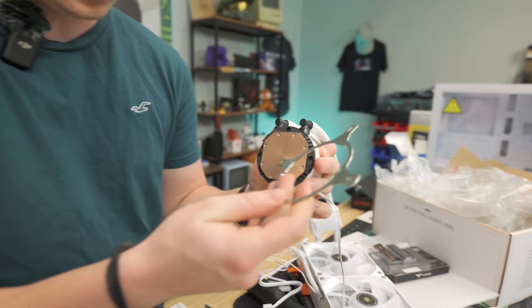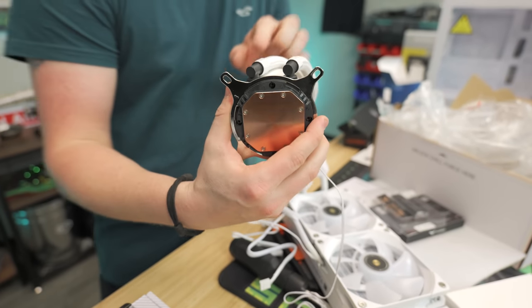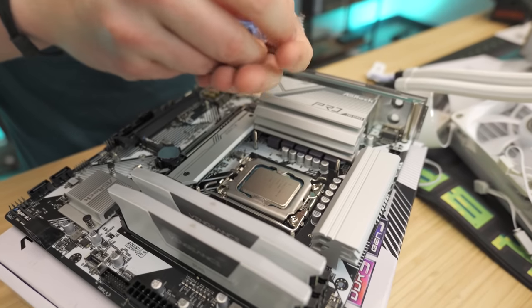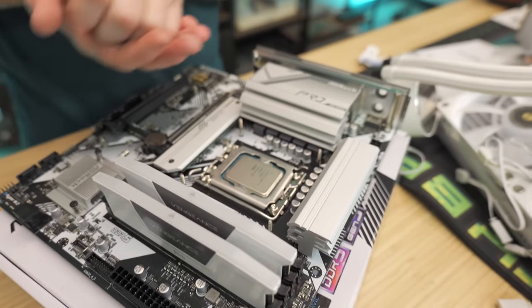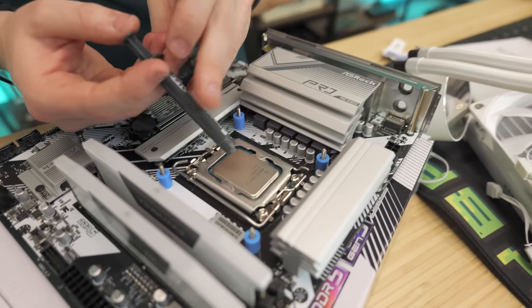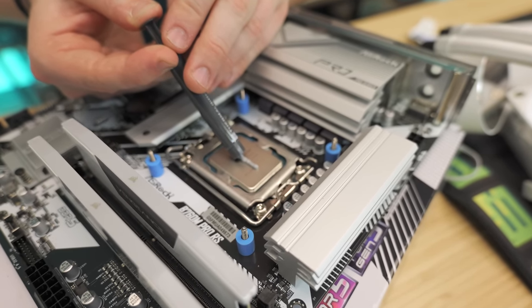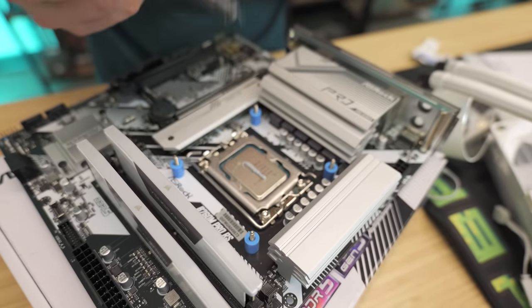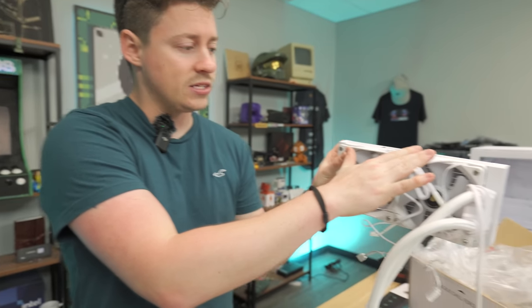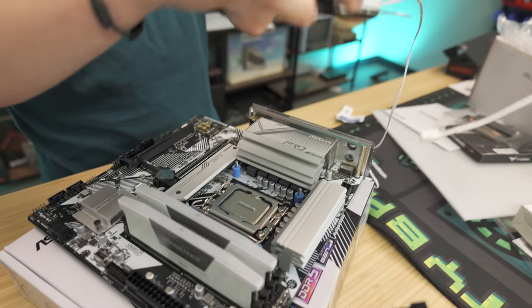There's an arrow on the mount bracket that aligns with an arrow on the cooler block — make sure those match up so the unit sits 90 degrees relative to the tubes. Add the spacers onto the studs; these prevent you from over-tightening while still giving good pressure on the CPU for good thermal contact. Apply thermal paste — since this CPU is rectangular rather than square, use a long skinny line rather than a center dot for better spread. Place the cooler with tubes routed to the preferred side.